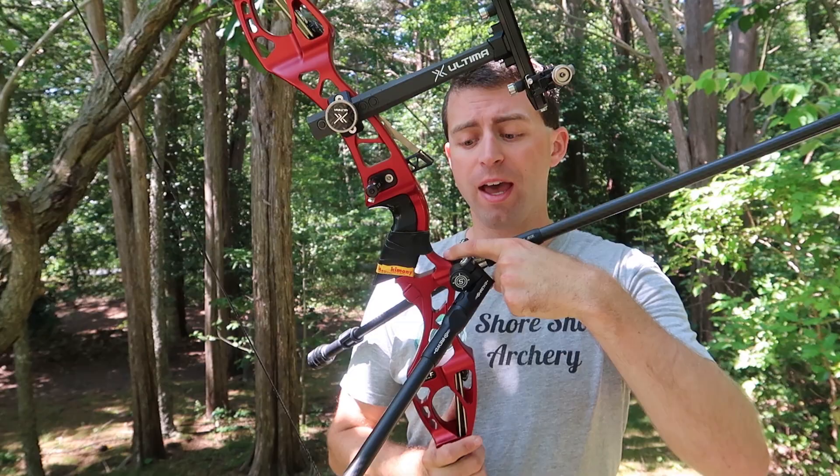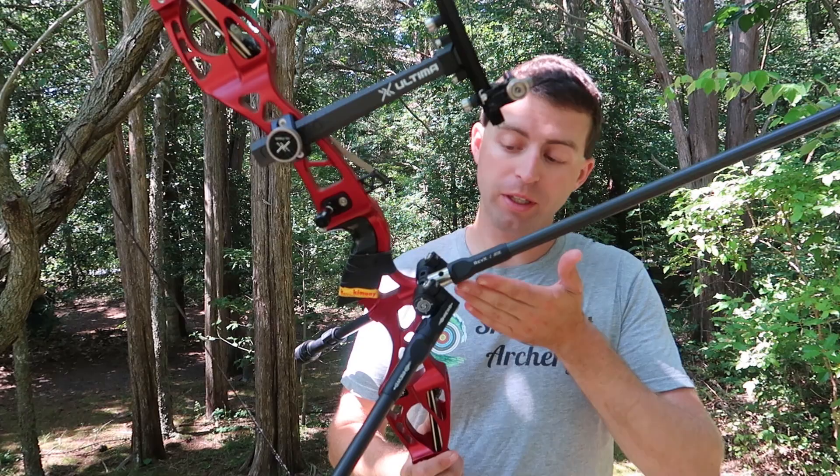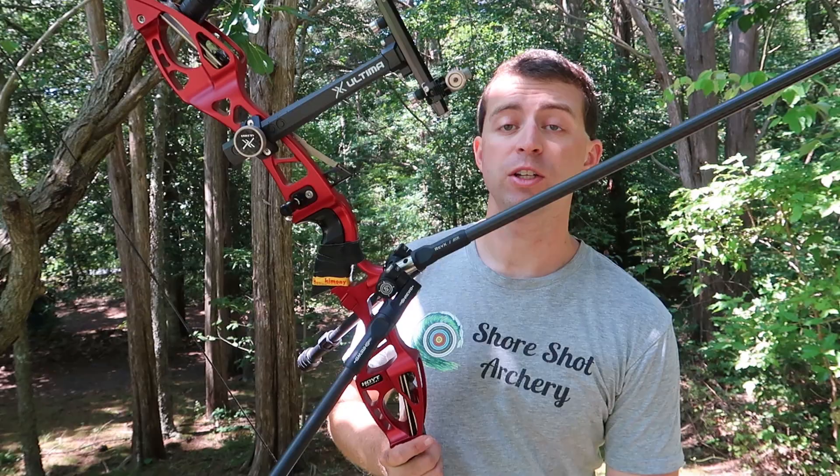Hello everybody, welcome to SureShot Archery. Anthony here. In this video I'm going to share with you my personal experience shooting with and without an extension on my stabilizer setup. Now I've shot with both — currently, as you can see here, I'm shooting without an extension, but for many years I have shot with an extension. The purpose of this video is just for me to share my experience shooting with and without one.